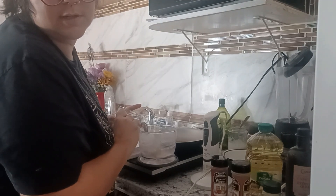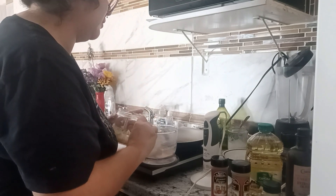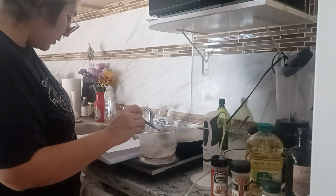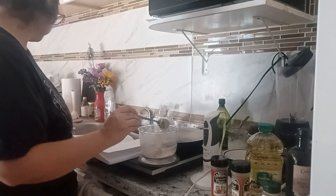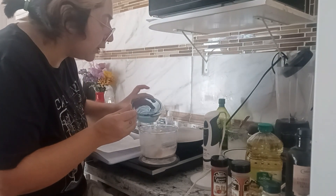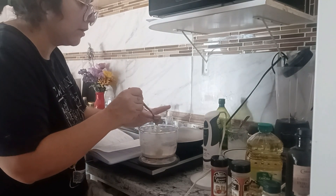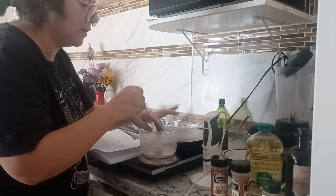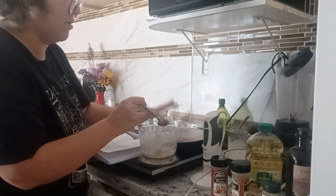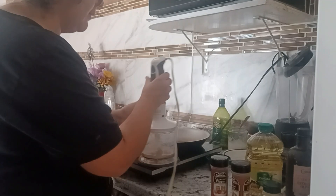And then it says quarter cup of tahini and quarter cup fresh lemon juice, so I have my lemon juice here. I don't know if that's too much, but let's try it — I can always add more tahini. We're gonna grind the lemon and tahini first.